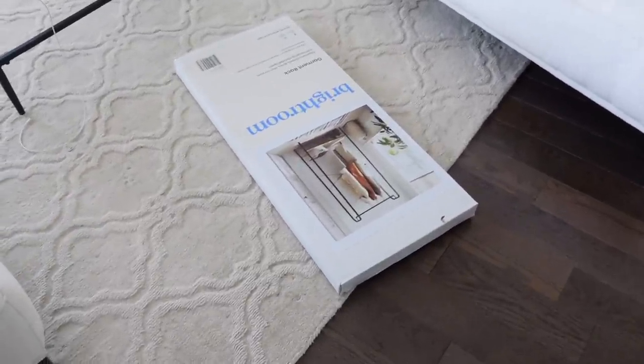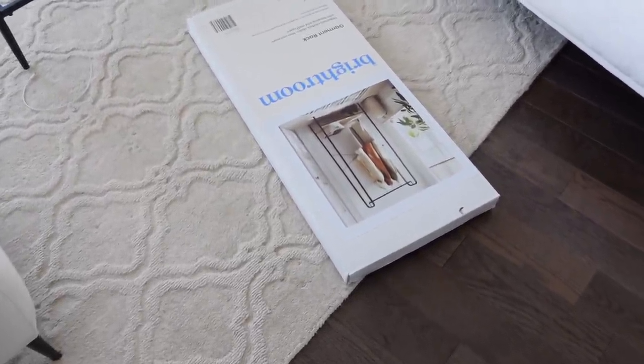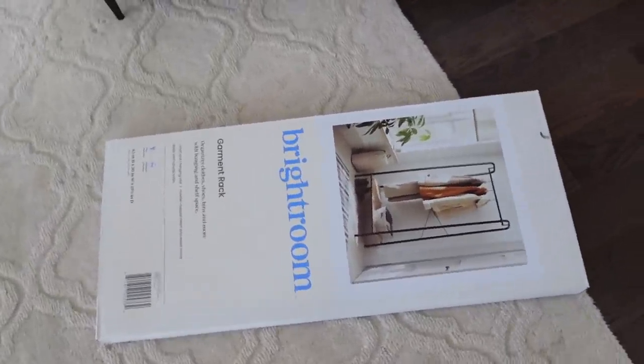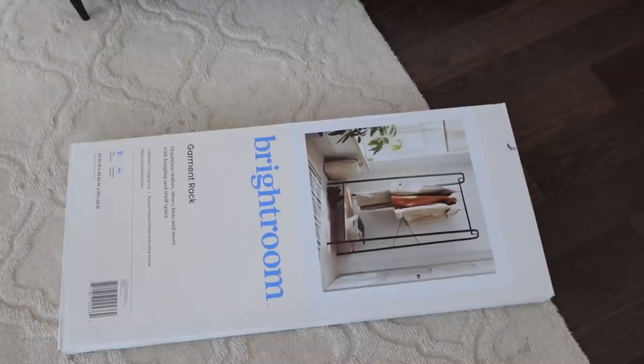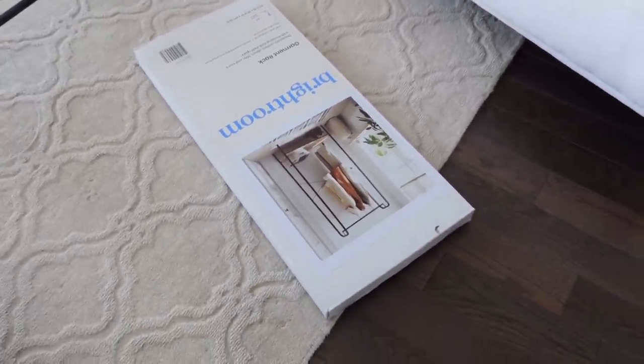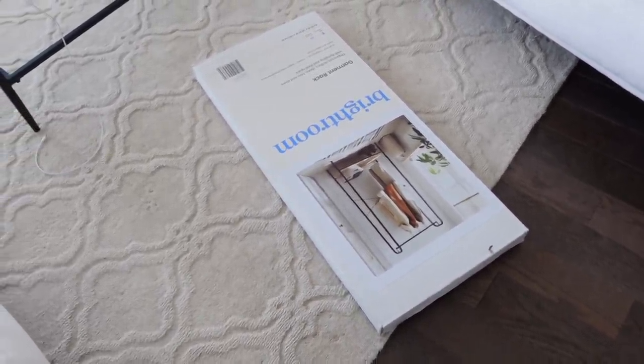It is time to build my clothing rack. I'm really excited about this — my bedroom is an absolute mess, please don't judge me. I'm very excited because it's going to give me more storage space for my wardrobe, and also a place where I get to color code things, which is just something I really enjoy.